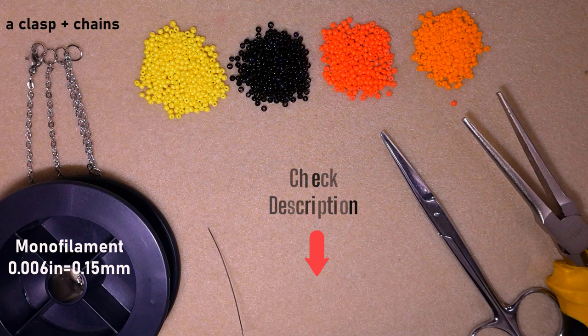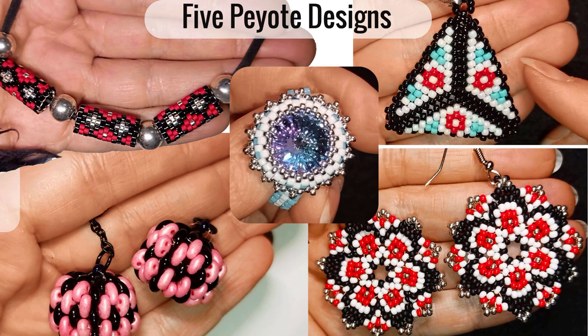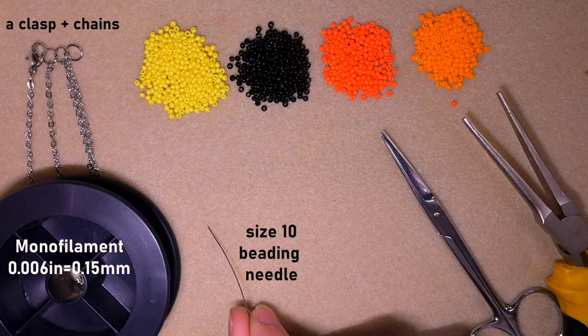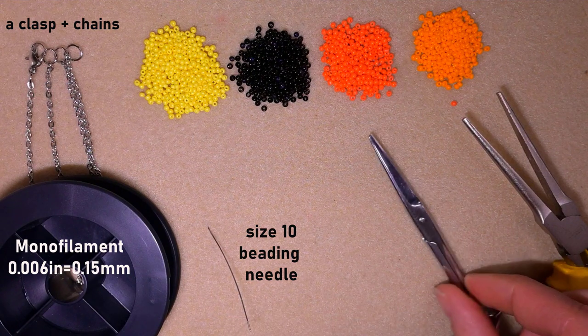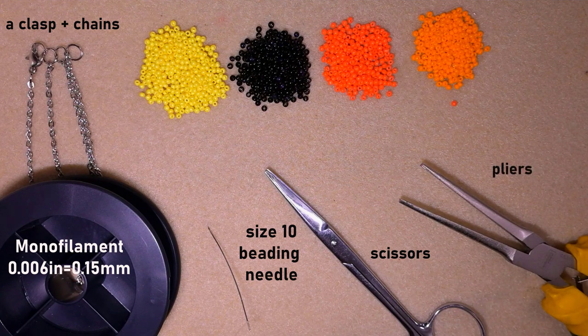You could check the description for the full list of materials, a link to my Facebook page where you could share your work, and the membership option. I'm also using a size 10 beading needle — you could use size 11 or 12 if you want — scissors, and flat nose pliers to attach the chains to my work.